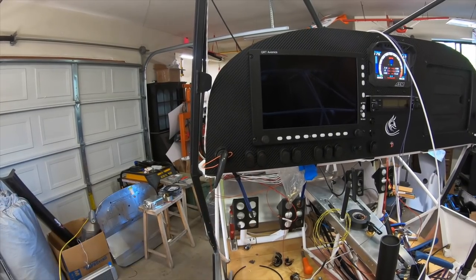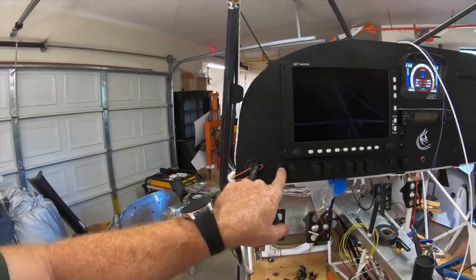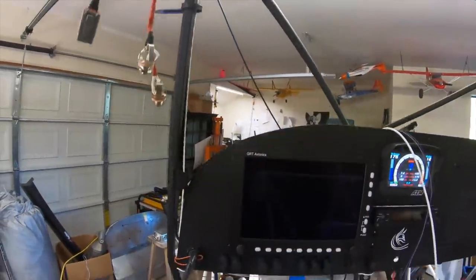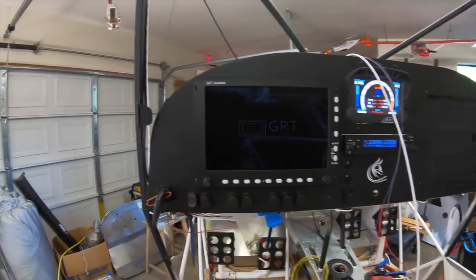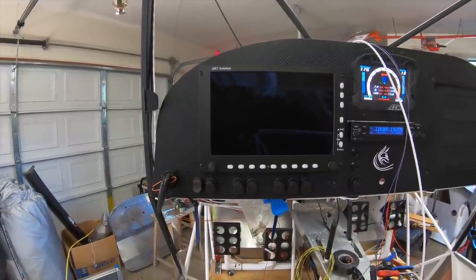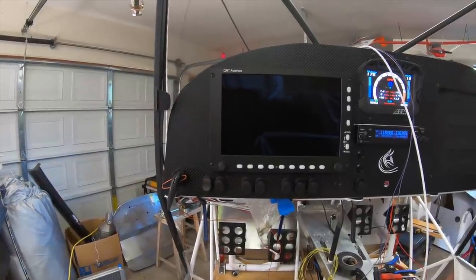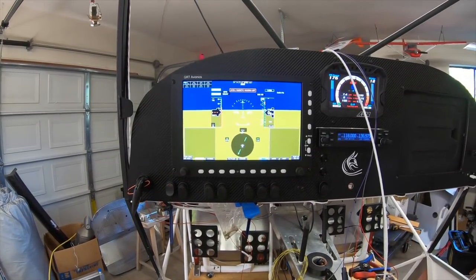That's on this switch here — turn that off. Now if I turn on the power to the main avionics, you can hear this contactor here go. It supplies power to that bus, which is going to power up my radio. You can see the GRT screen starting to come alive. It takes a little bit to boot, and I still have to go through all the settings to get that set up properly, but it's running in the background doing its initializing. Now you can see the screen has come up on the Grand Rapids.